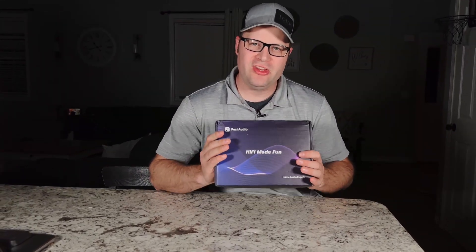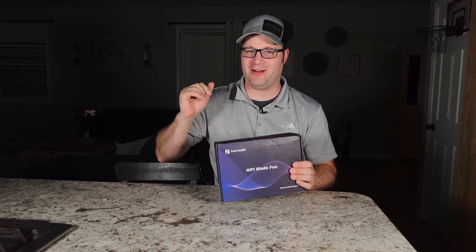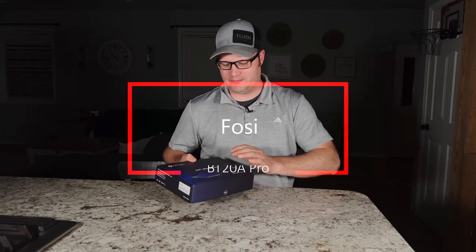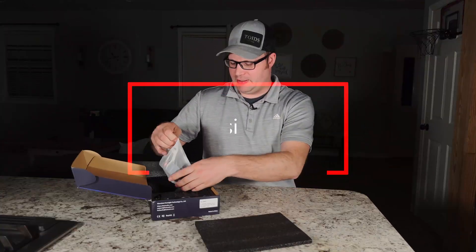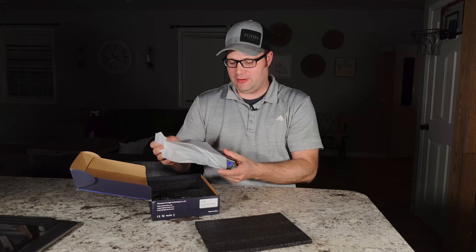This is it — the newest version of the best-selling amplifier on Amazon. Why is it the best-selling amplifier on Amazon? Let's take a look. I think this thing might surprise you.